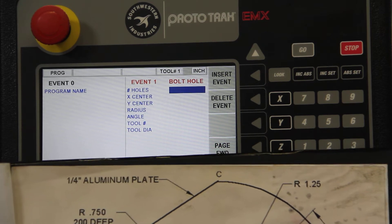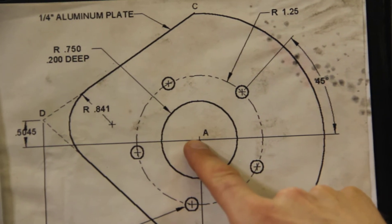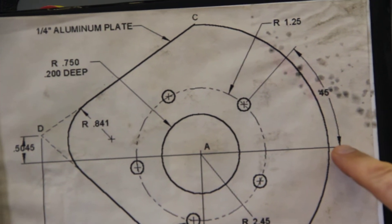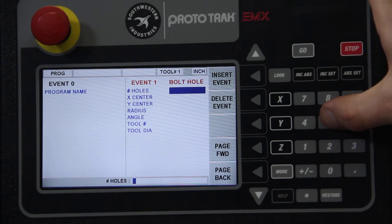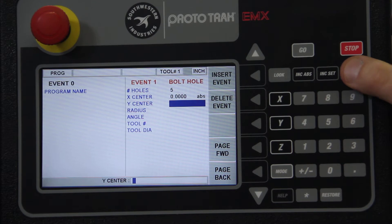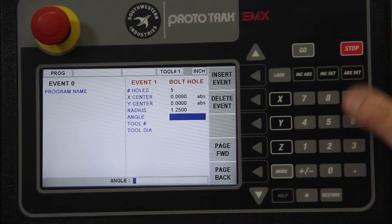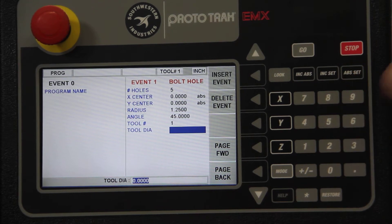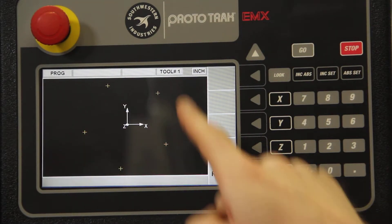For one hole or a bolt hole — in this case a bolt hole — it's going to ask us how many holes, the center, radius, angle, etc. Here we have five holes. We'll say 0,0 is the center of our piece, with a radius of 1.25. The angle of the first hole, always measured from 3 o'clock going counterclockwise, is 45 degrees. Enter five holes, hit Set; radius 1.25; angle 45 degrees. Tool number one is our drill — a quarter inch.